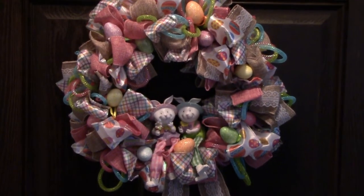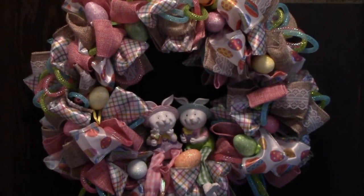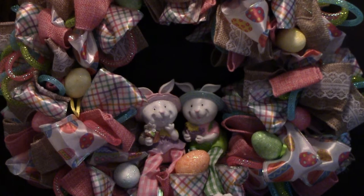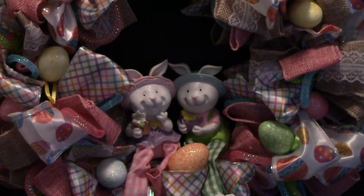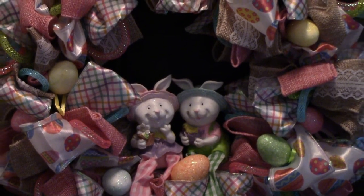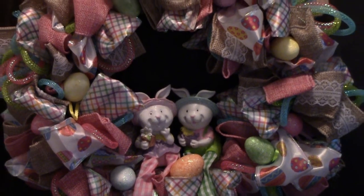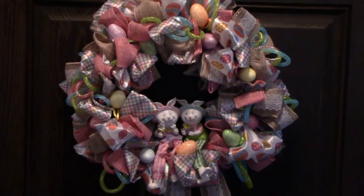Easter's coming and you're gonna love this project made from all Dollar Tree products. It's cute, easy, and best of all affordable. I want you to know that Dollar Tree is compensating me for this video, but you know me, I love my Dollar Tree products. Also, in the description of this video there are affiliate links and I'll be compensated if you make a purchase after clicking on my links. So let's get started.